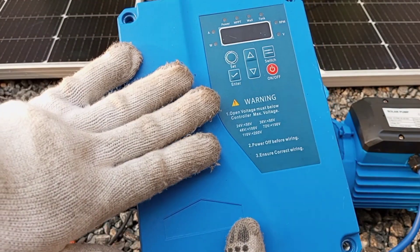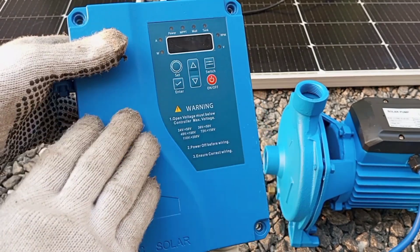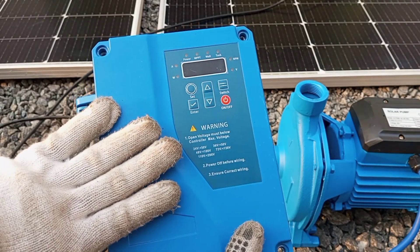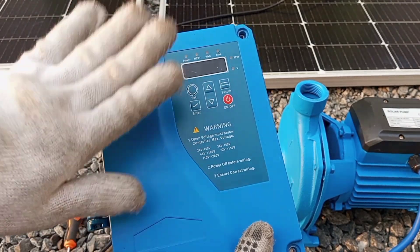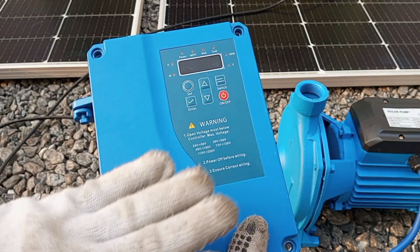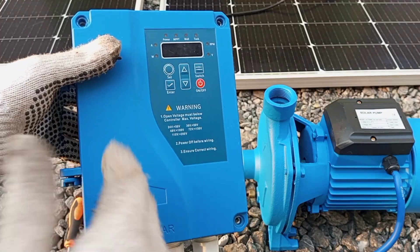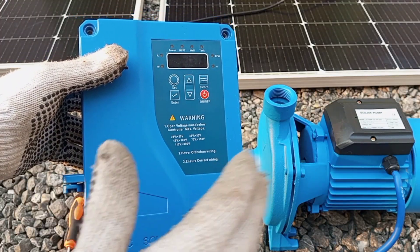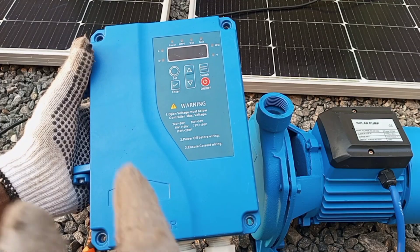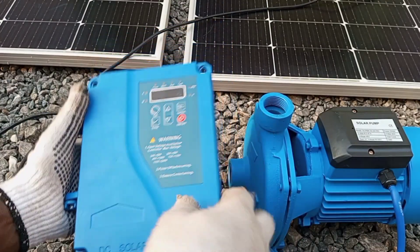The next thing we're going to do is make the various connections to the controller. In my first video on solar PV system installation, I mentioned the DC-to-DC converter, also known as the DC controller, which you need to control the DC voltage produced from the panel to the load. For this particular load, this is the controller we need — without it you can't have your load working.